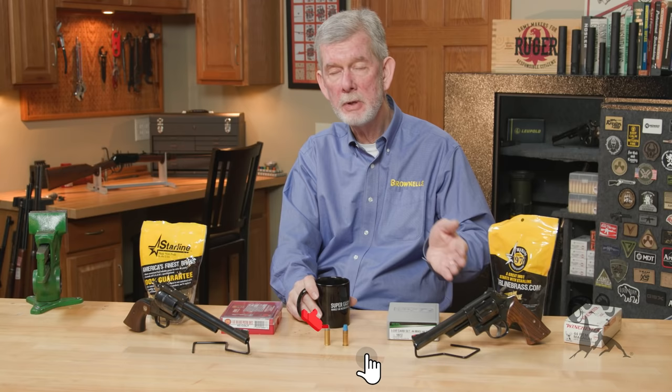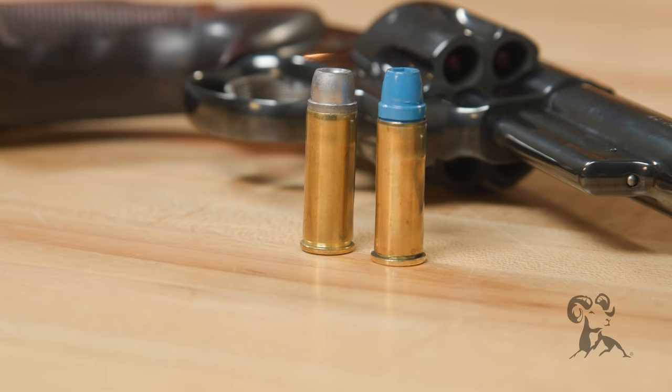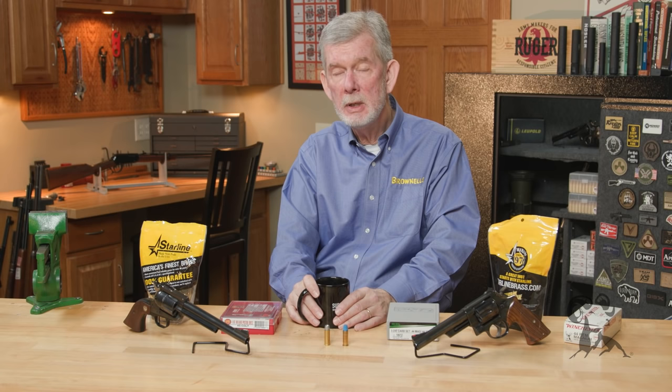Hi, it's Steve from Brownells here, and today we're going to take a look at two venerable revolver cartridges: the .44 Magnum and the .45 Long Colt. The .45 Long Colt has been with us since the late 1880s. The .44 Magnum is a more recent development, and the reason we have the .44 is because there was no large caliber that would do the things a .44 Magnum can do.